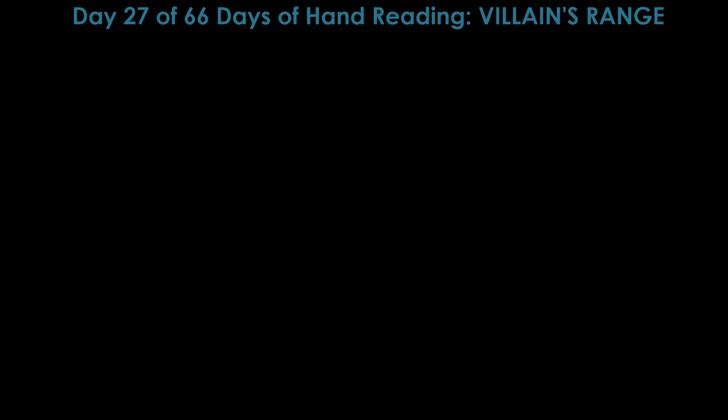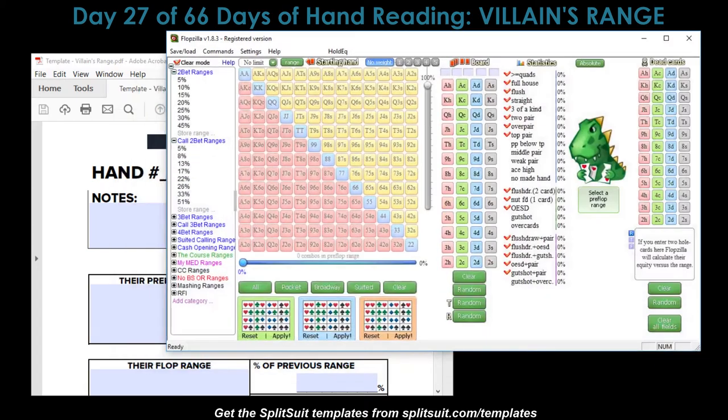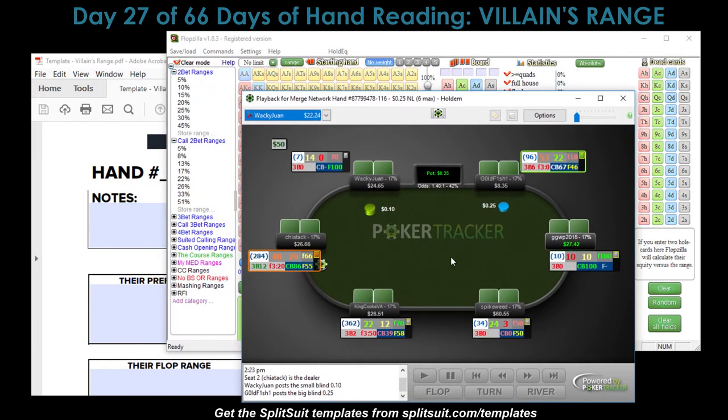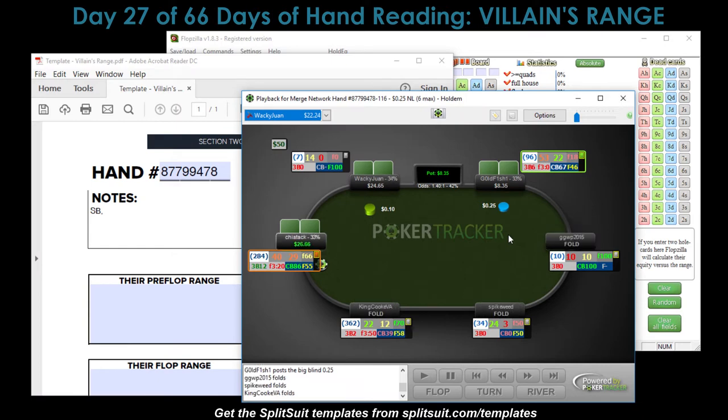Before we get to the hand, let's get our tools out. First is the Split Suit hand reading charts — you can get those at splitsuit.com/templates. I use them for just about every hand reading practice. Then there's Flopzilla, and the hand history from PokerTracker 4. The hand ID is 87799478. We're in the small blind. It's a three-betting hand, and the villain is Chaotic — someone we've talked about before — who steals from the button.